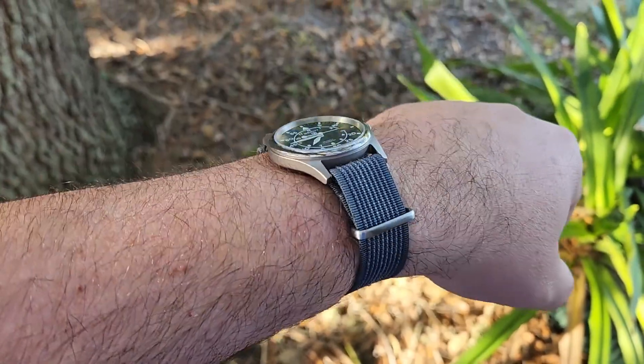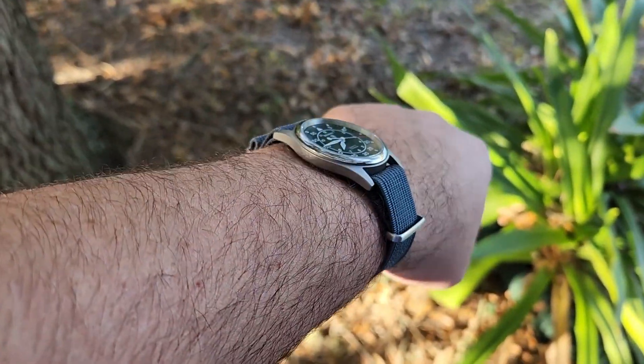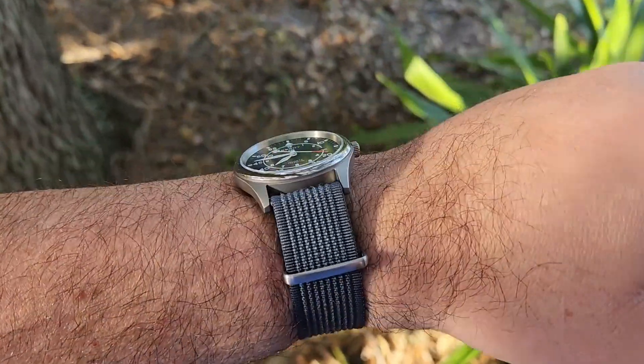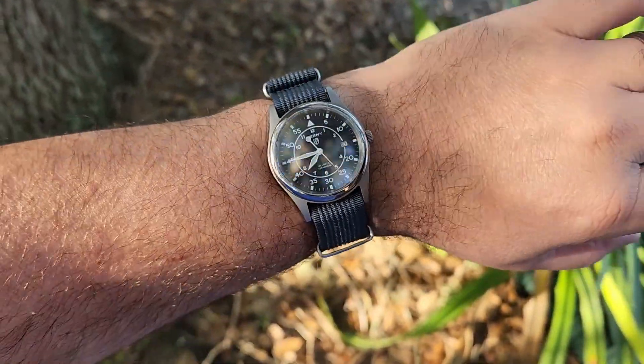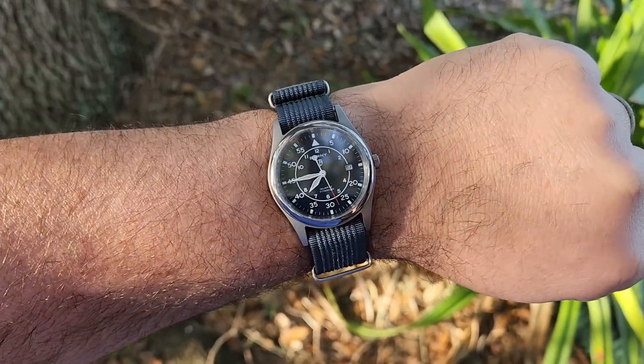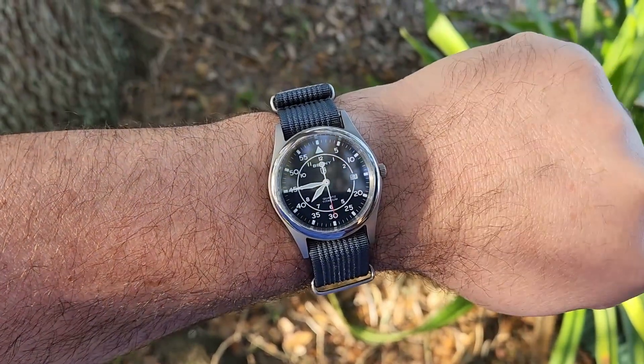Here we are on a ribbed nylon strap from CNS Watch Bands. I think it looks pretty good — it's a dark grayish blue color, I believe it's lead gray. I think that looks pretty good. Let's go back inside and get back to the review.